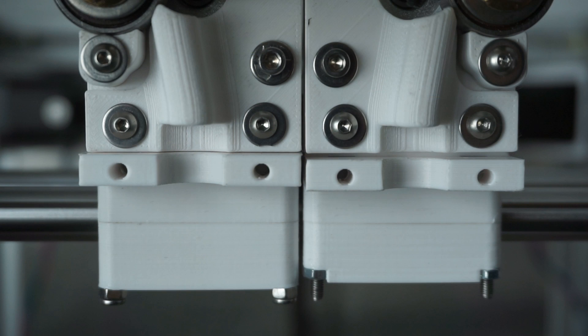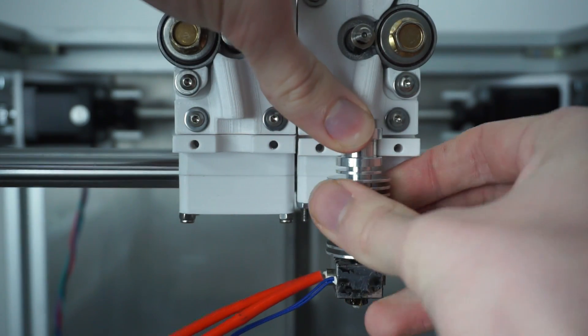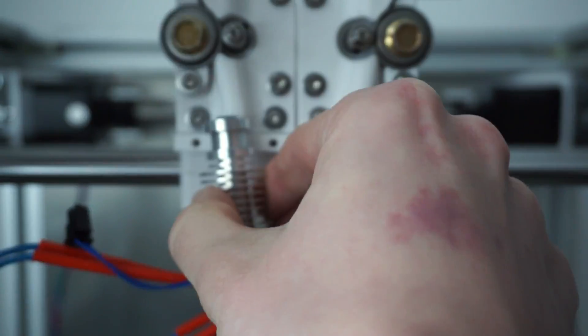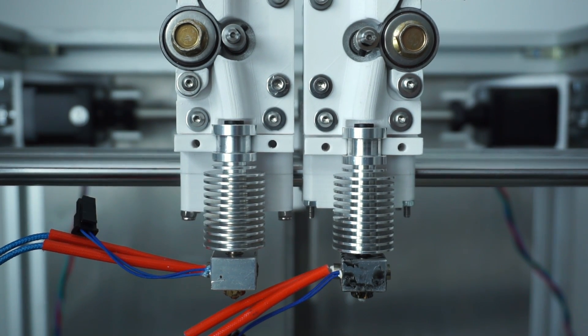Additionally, the hotend of the slave is installed slightly lower than the other one. This makes sure that the nozzle of the inactive master printhead is out of the way when the slave is printing and won't scrape on the printed object. Of course there are also other great solutions for dual extrusion, but for me this one seemed like the easiest one to build and to use. We will see if this is true in the upcoming videos.